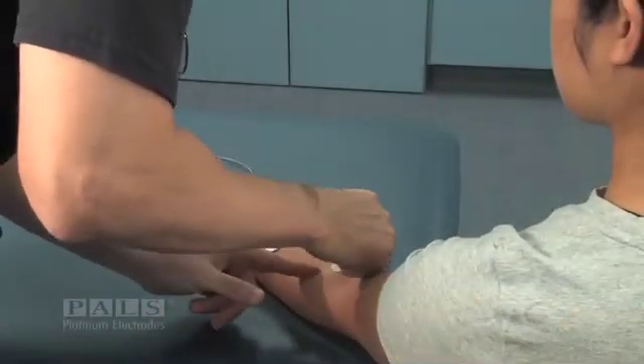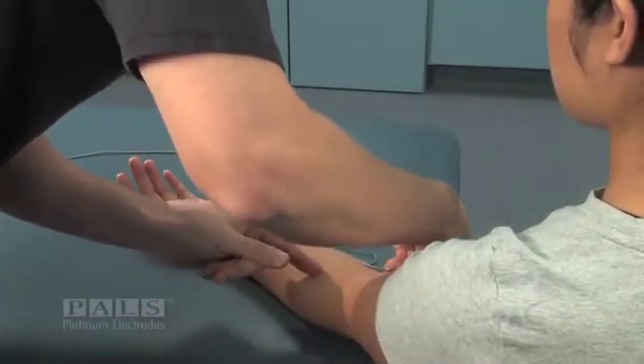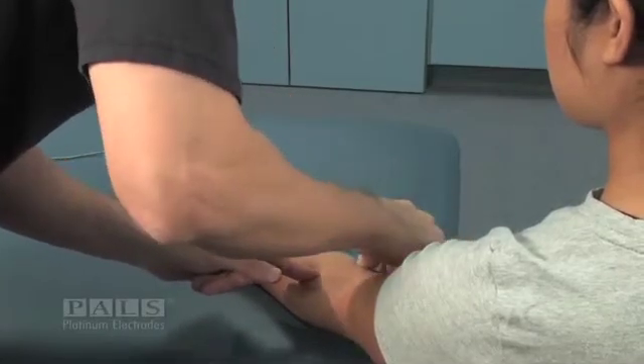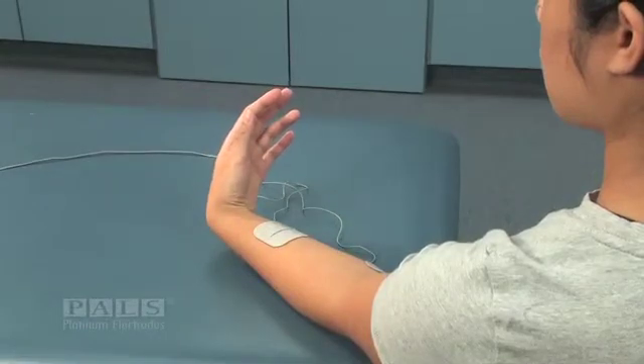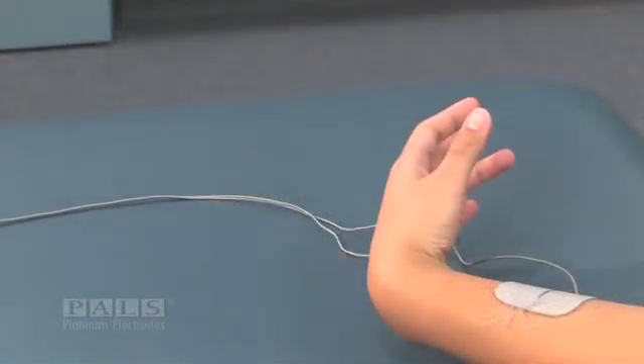When the negative electrode is moved ulnarly by about one centimeter, you can see ulnar deviation and some pronation.